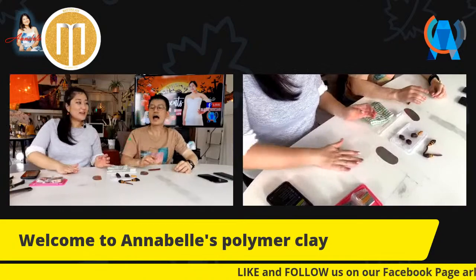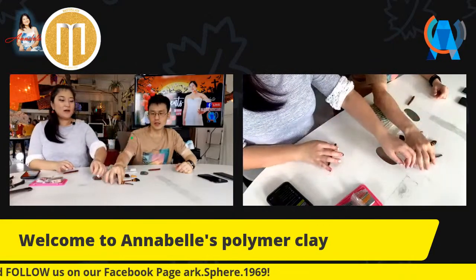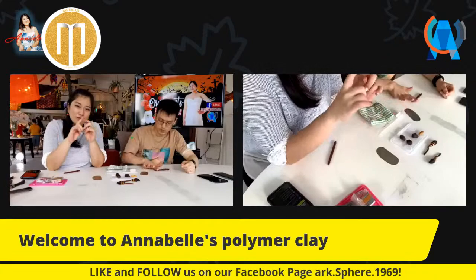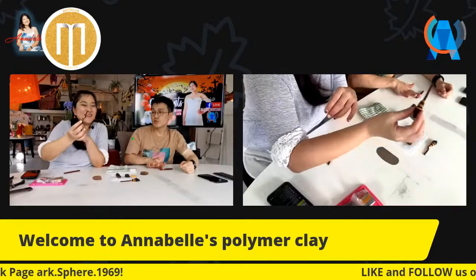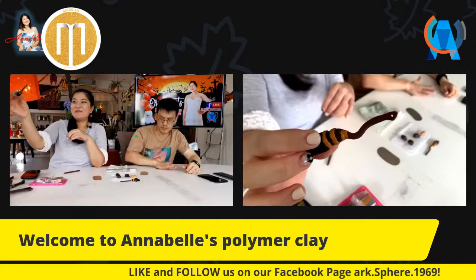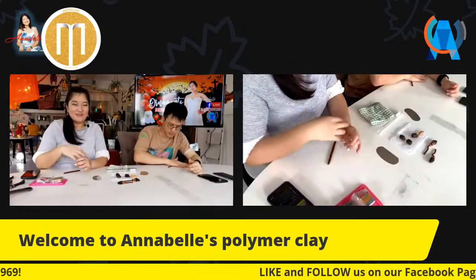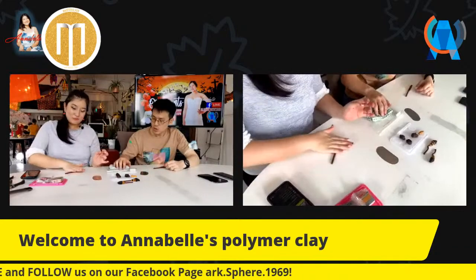I haven't finished rolling yet! You roll until you get the correct thickness you want. If you need a good example, you can Google 'witch's broom' to get a picture. Mine is actually based on the Harry Potter Nimbus 2000 - I Googled that picture and kind of copied it. So the broom I'm teaching you today is the Nimbus 2000.